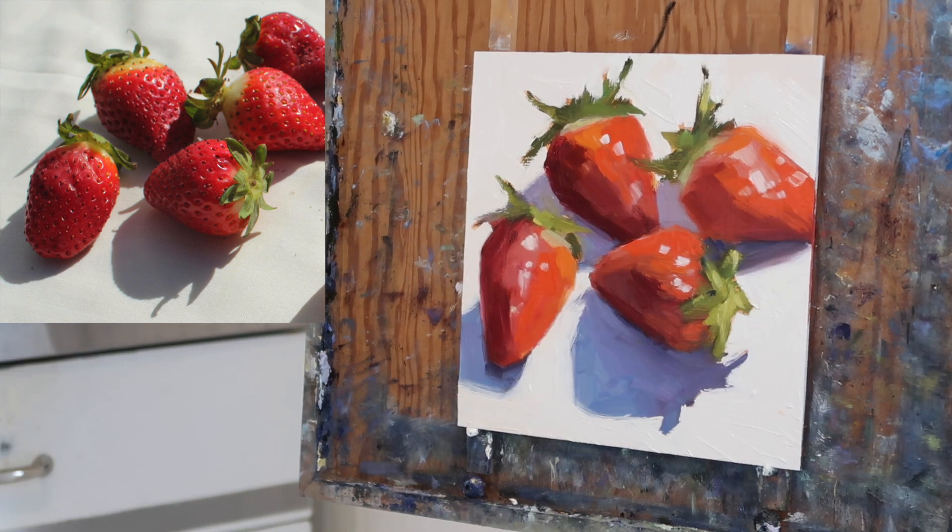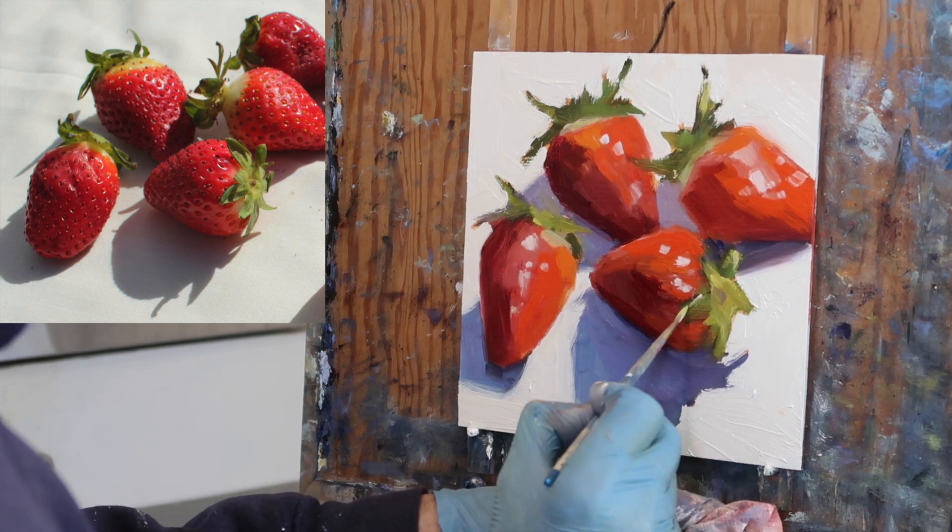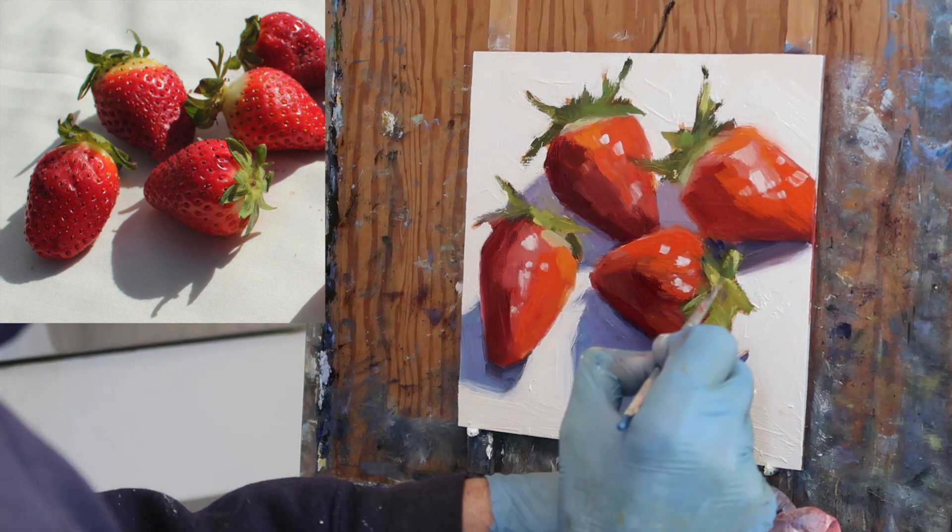I put on a few more highlights, which I may or may not leave, and then just do a little bit of fine-tuning with a small brush.